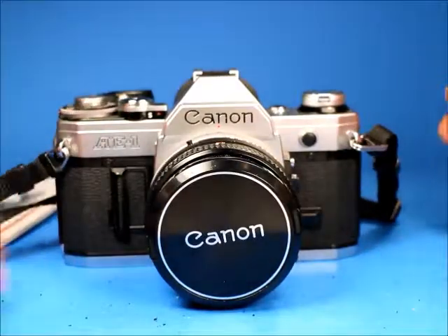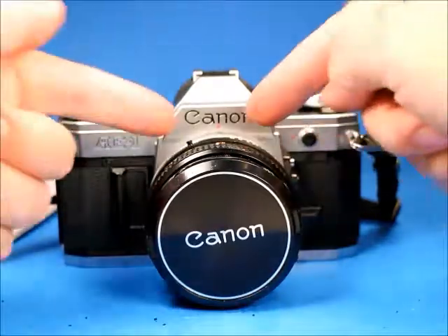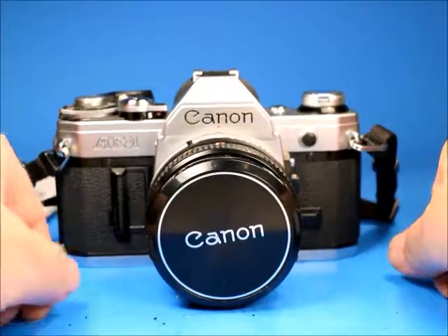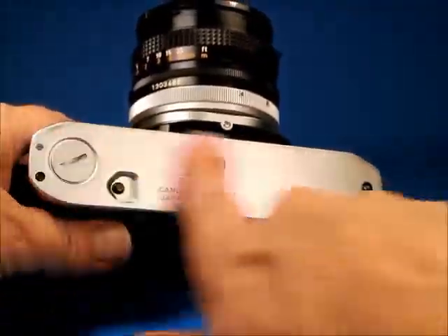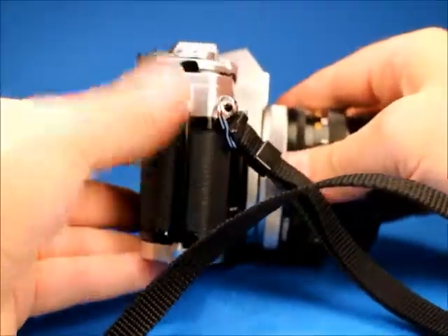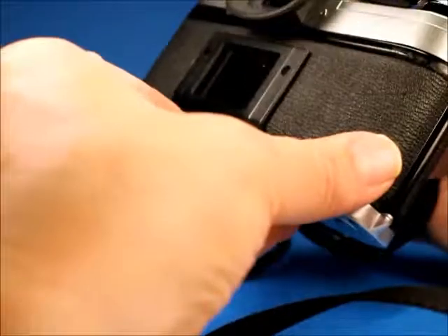This is a fairly nice example of the AE-1, with a little bit of concern about the shutter curtain, the light seals possibly, and the foam that the mirror flips up against — that is really why it's been declared for parts or not working. It's a pretty good example of a camera to start with if you're going to have it fixed. There's not a lot of scuffing on the bottom, no denting on the top, and the hinge area is still nice and black — that's usually all worn off. A surprisingly nice example of this camera.